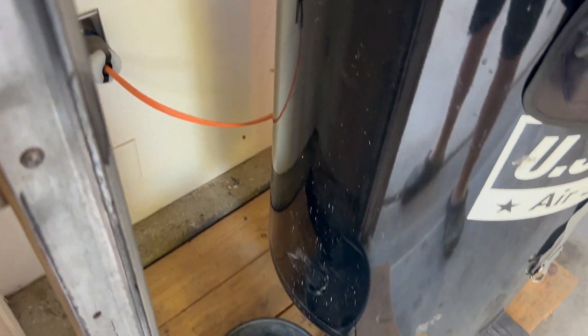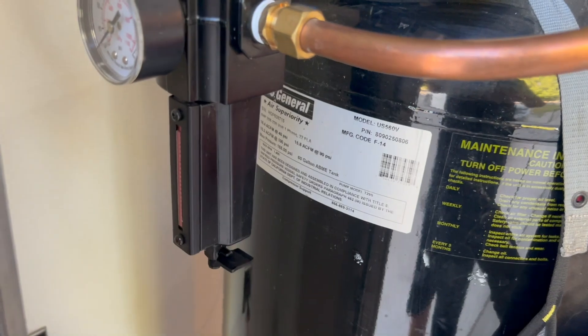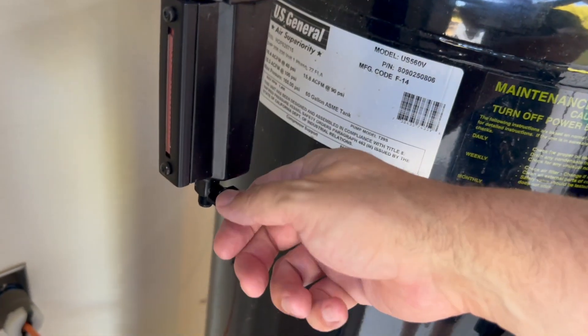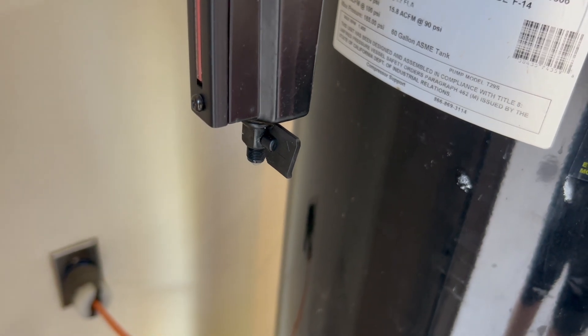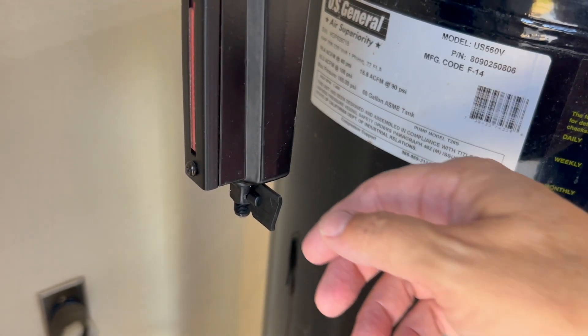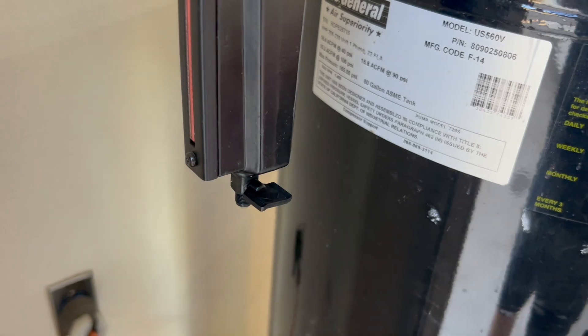Here's our water separator. I've got a little bucket down here to catch the water. I open the valve and it just drains — and that's about all we've got after those three or four runs. Close the valve and we're good to go.